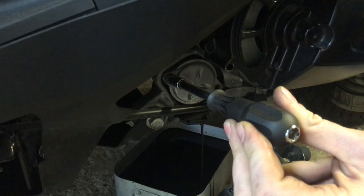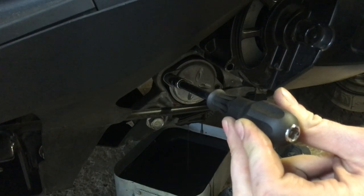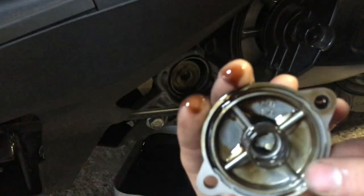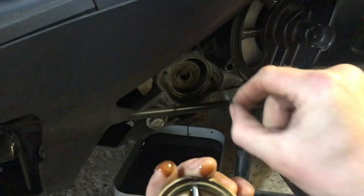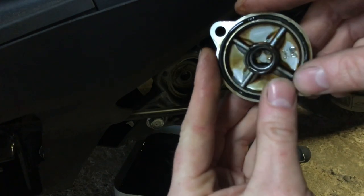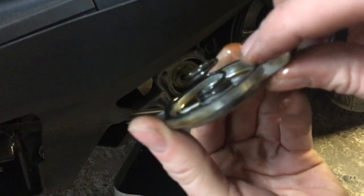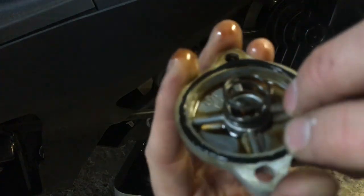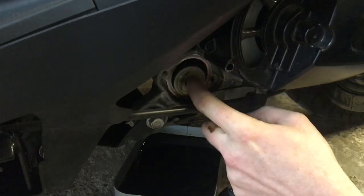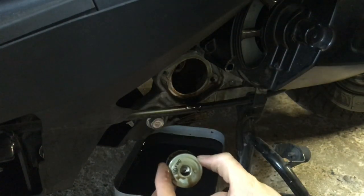As we release that cover, all the oil that was inside the filter housing has started to drip down — luckily the mess tin was at the right angle and caught most of that. There's the cover, it has a little spring and there's also an o-ring which should be inside the cover. As with all o-rings, you need to check the condition of it to make sure it's actually going to seal the next time you put it back on. Let's clean that up and fish out the oil filter.